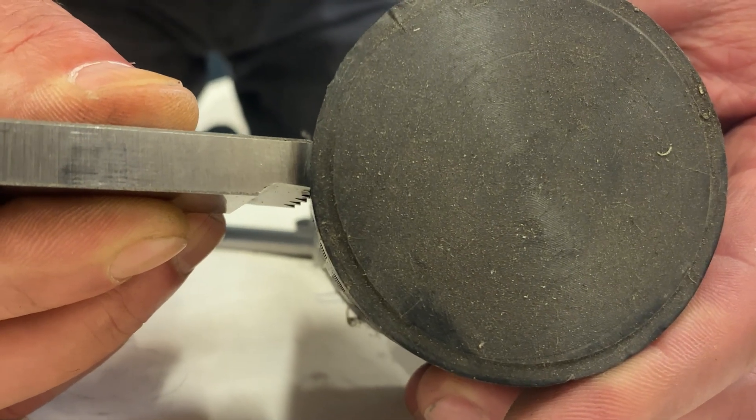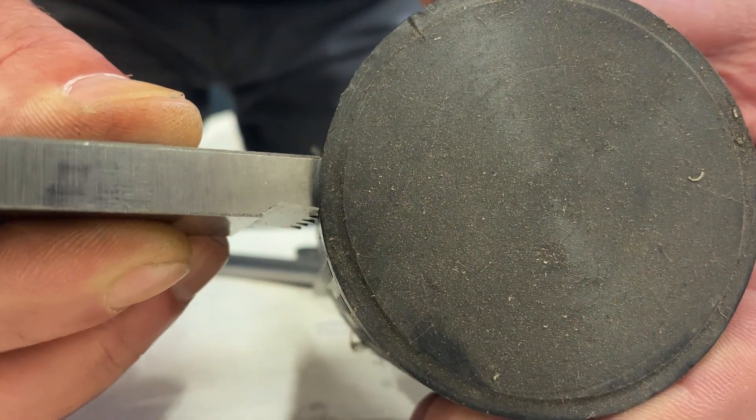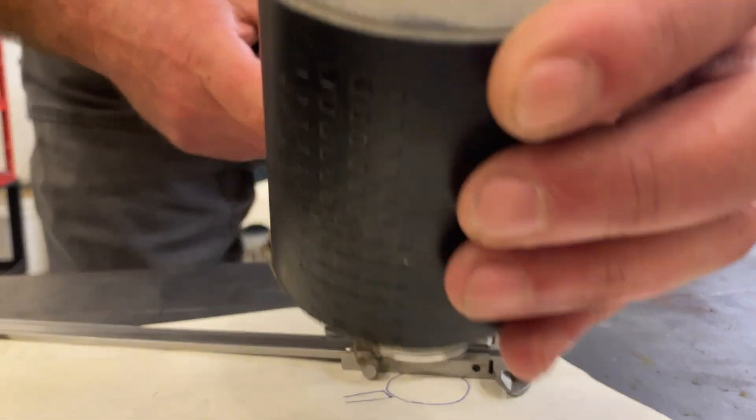I finally found a piece of material in the shop that is exactly the same radius as on this tool. So now I just need to measure this and then put that same radius on a grinding wheel.